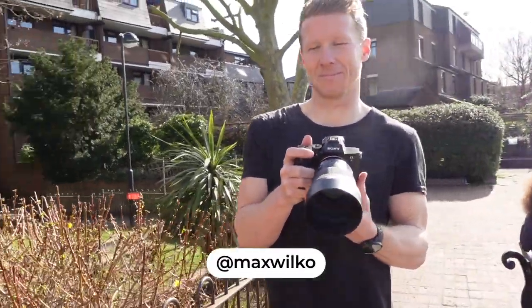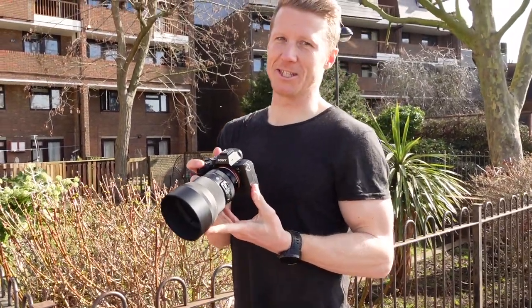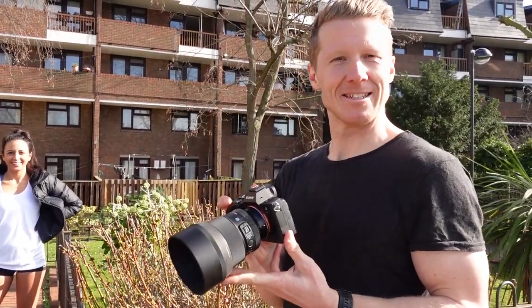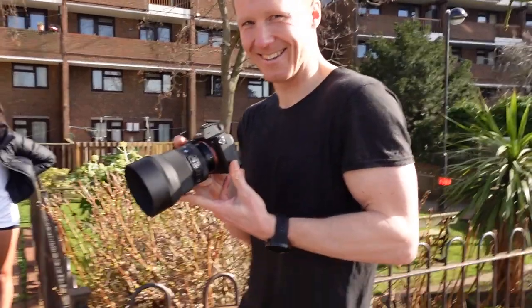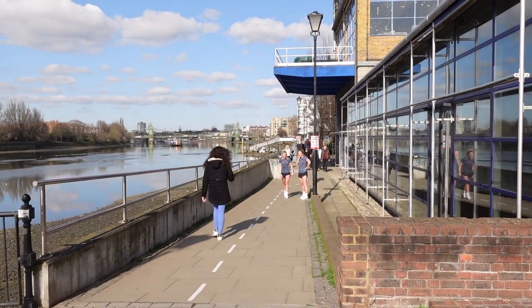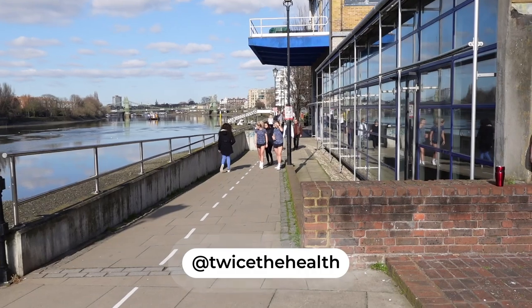Behind the scenes with Max — is it Wilco or Wilcox? It's remarkable that we've been shooting together for over 12 months and I still don't know. It turns out people actually do think my Instagram name is my real surname — she thought my surname was Wilcox.